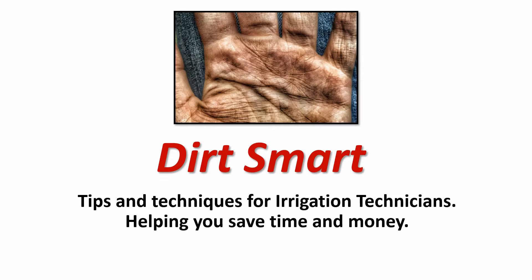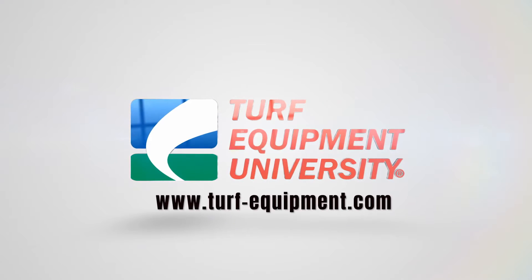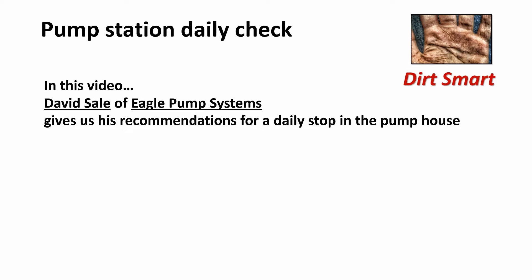Dirt Smart: Tips and techniques for irrigation technicians helping you save time and money. Pump Station Daily Check. In this video, David Sayle of Eagle Pump Systems gives us his recommendations for a daily stop in the pump house.